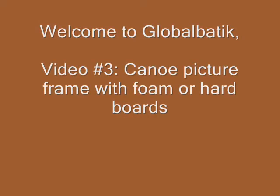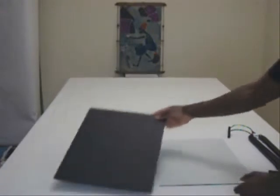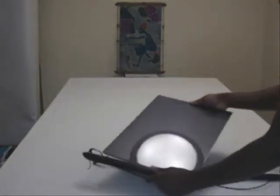Welcome to GlobalBatic's third video series on canoe picture frames. Glass and foam board can be combined on the same canoe frame. This combination can be advantageous for weight or style purposes.